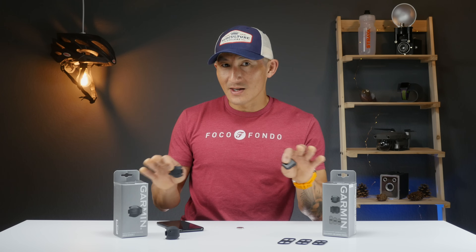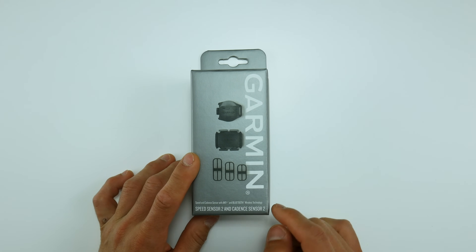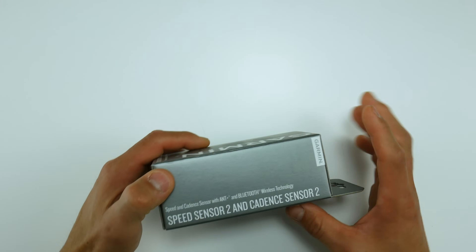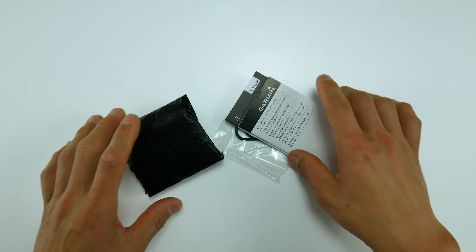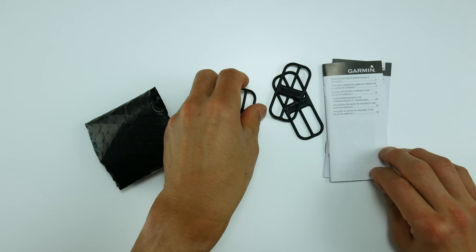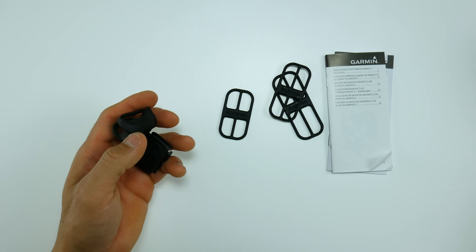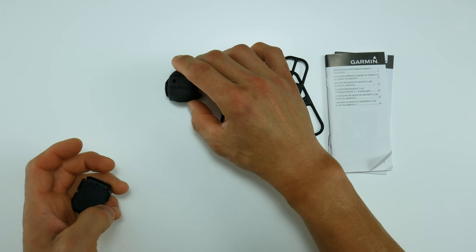This is the Speed Sensor 2 and Cadence Sensor 2 bundle, though you can buy them separately. Inside the box you'll find standard instructions and safety information, three straps to hold the Cadence Sensor onto your crank arm, and in a little black plastic bag you'll find the Speed Sensor 2 as well as the Cadence Sensor 2.